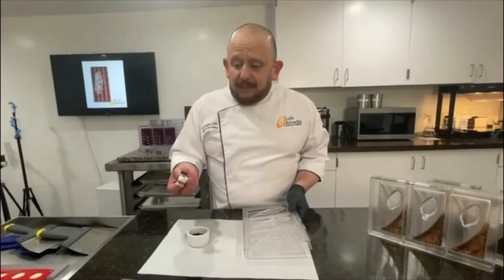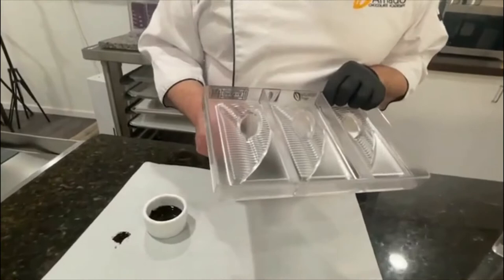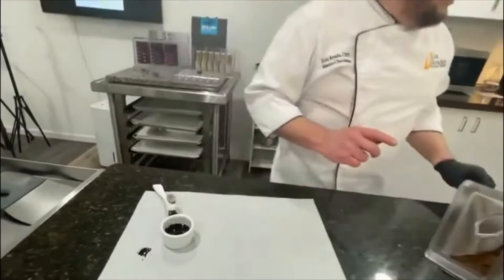I dip just a little bit of the brush. Y con mucho cuidado voy a poner unos puntitos muy, muy leves. So, very carefully — and see, having a mold like this is good because you basically get to see what you're working on. That's it. I do that everywhere.